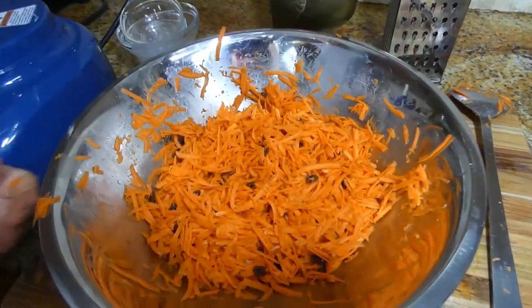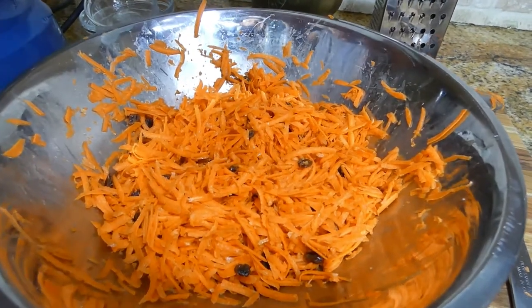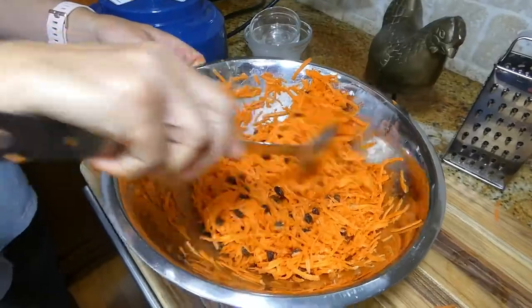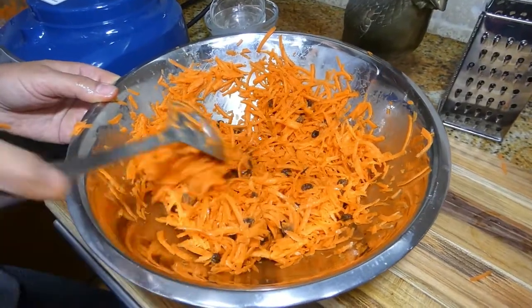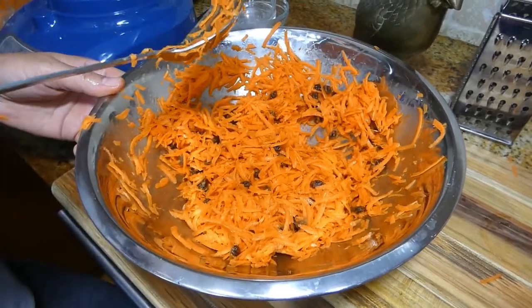As you can see, I've mixed all the ingredients together. Now you want to add the lemon — about half a lemon — and squeeze everything. Make sure there are no pits, and mix it again. This salad is best when served cold, so make sure you put it in the fridge for about half an hour before eating.